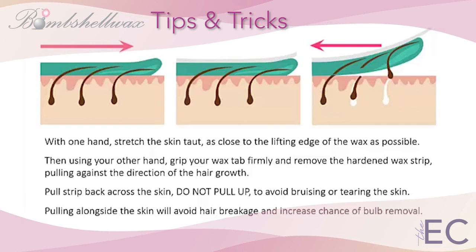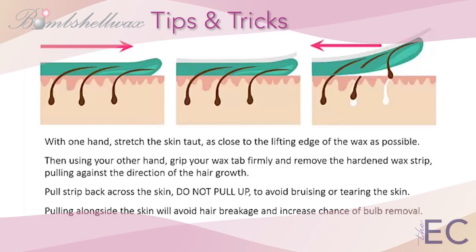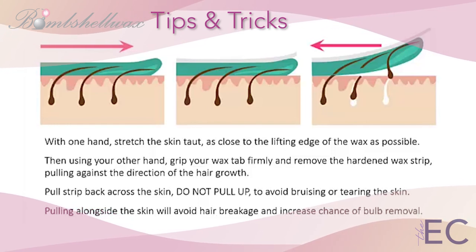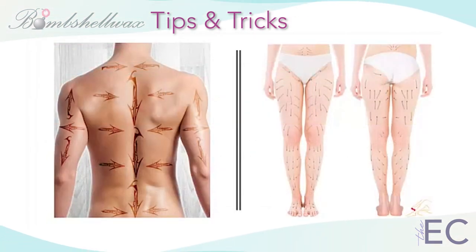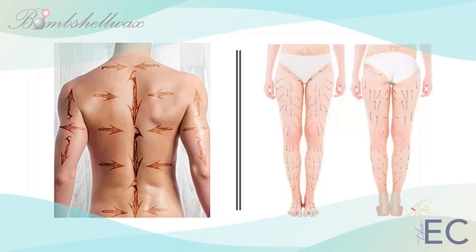Pull the strip back across the skin — do not pull up, to avoid bruising or tearing the skin. Pulling alongside the skin will also avoid hair breakage and increase the chance of full hair bulb removal. When performing hair removal services, it is vital that you inspect and respect the hair growth direction and angle in order to reduce skin trauma, increase client comfort, and prevent hair breakage at the skin's surface.